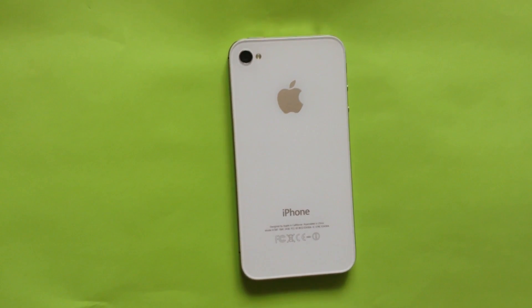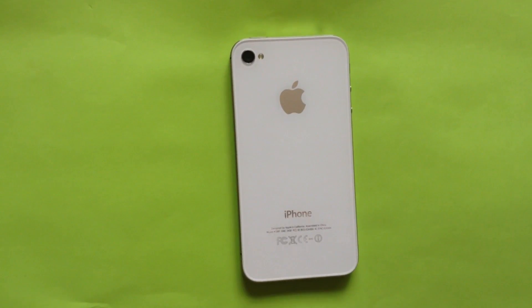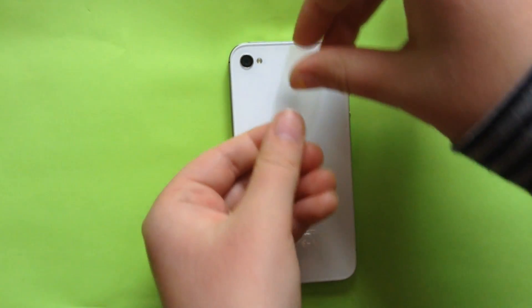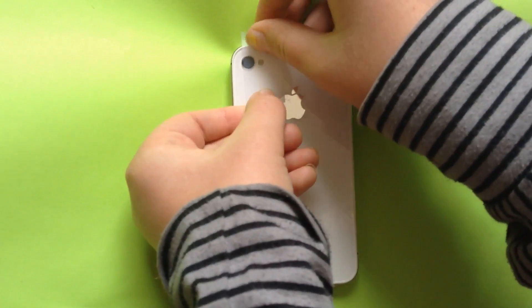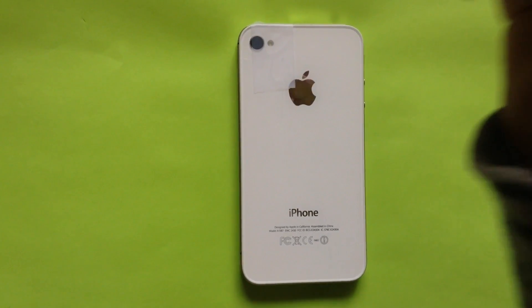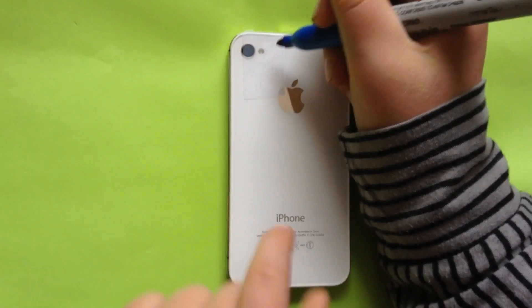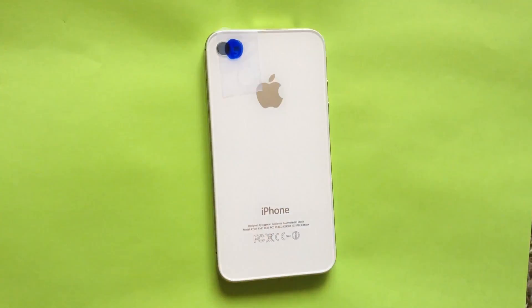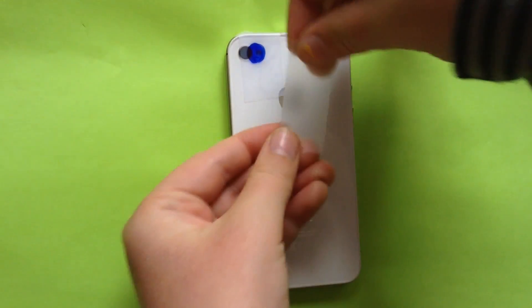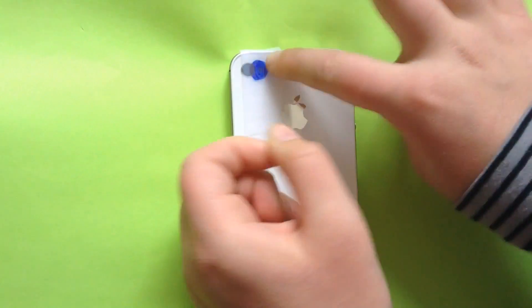How you are going to do this is: get your tape, pull some tape off, and put it over the flashlight. Then get your blue sharpie and color over the flashlight. Then get some more tape and put it directly right on it.